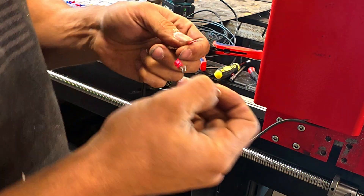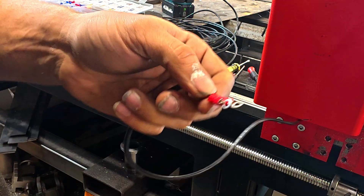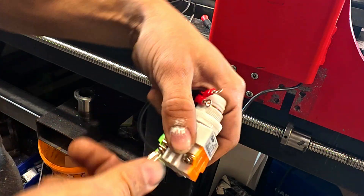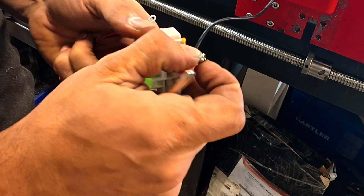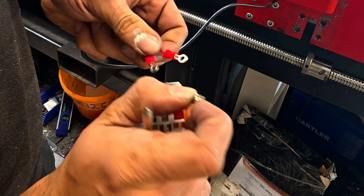Do the same thing with the next one — just like that. Now it doesn't matter which wire goes where because one goes to positive and the other just goes into the terminal to kill it.